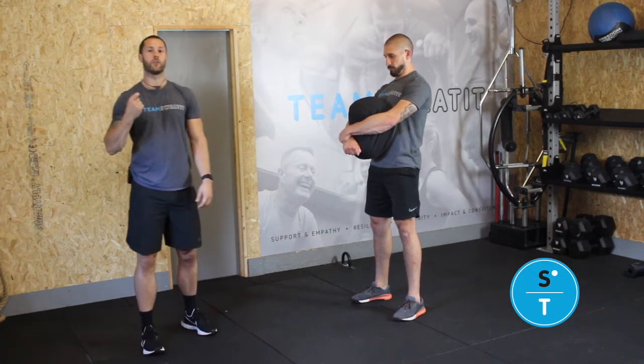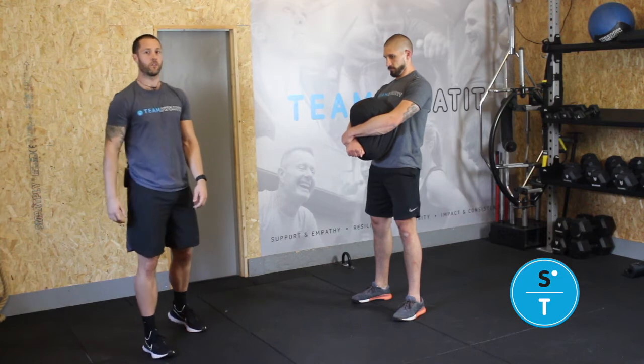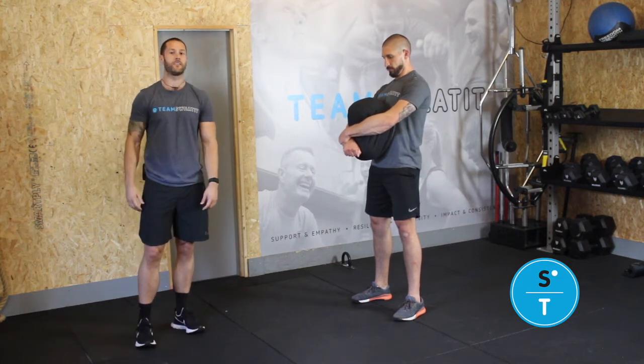Focus on your breathing. It's gonna be short, sharp, quicker breaths on this. You will not be able to inhale as big as you were doing before, but try and keep it nice and consistent.